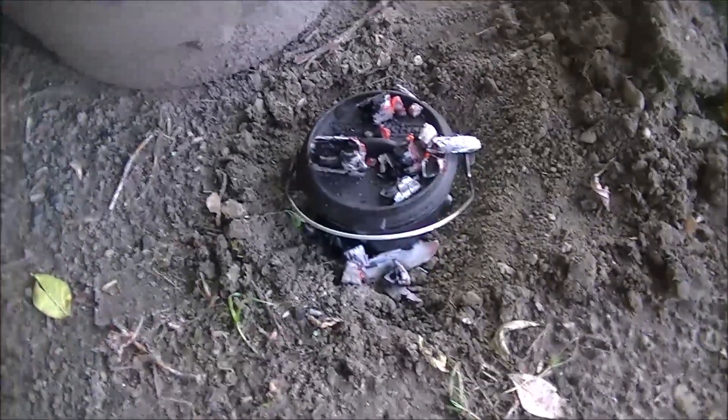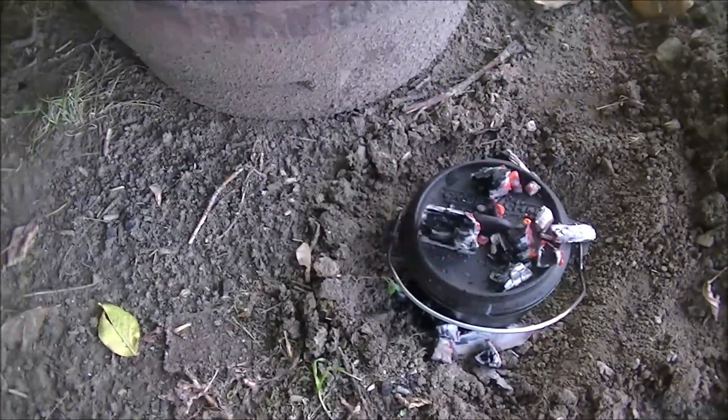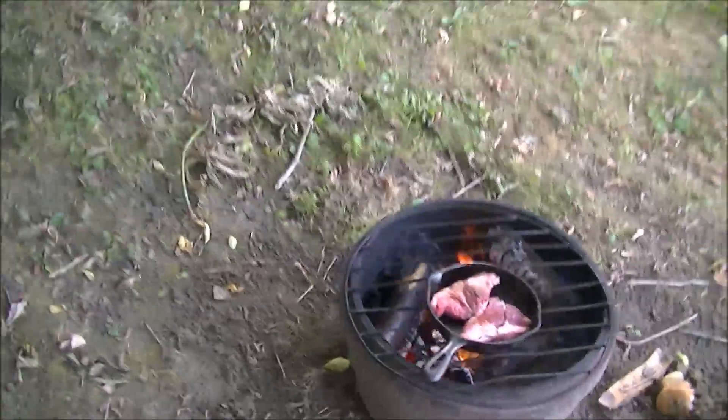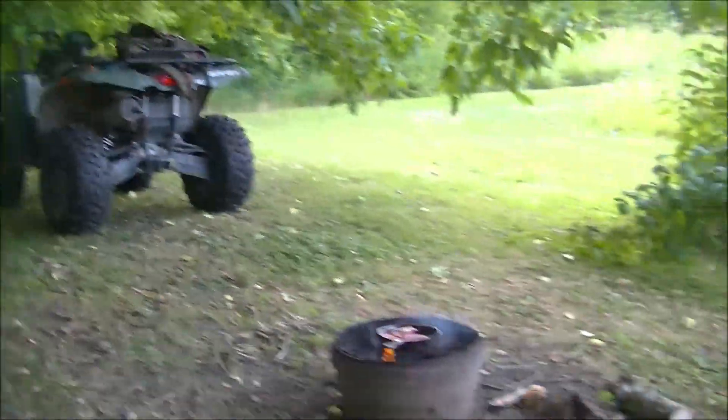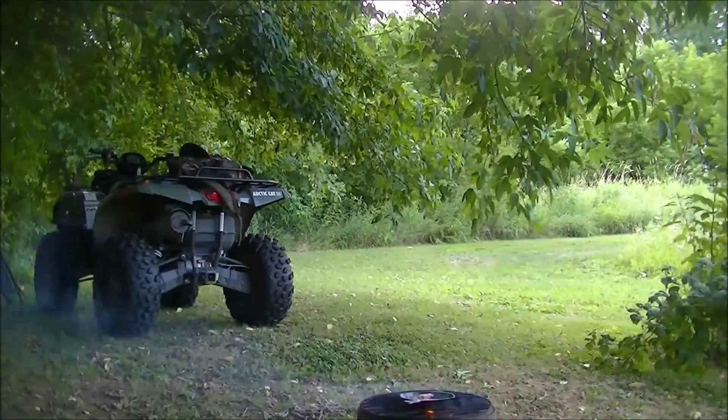I put some coals under it and a few on the top. Keep an eye on it — it's pretty warm, you don't want to grab onto it right now. I've also got a couple steaks in a little cast iron frying pan cooking. When this stuff gets going a little more, we'll come back.